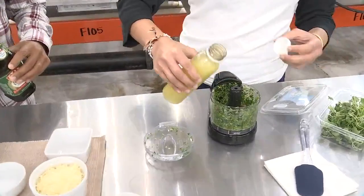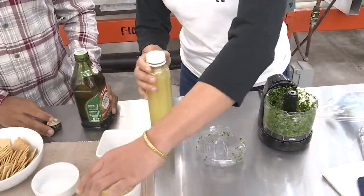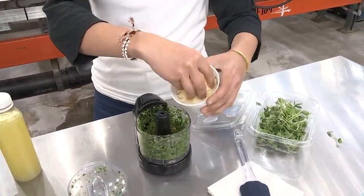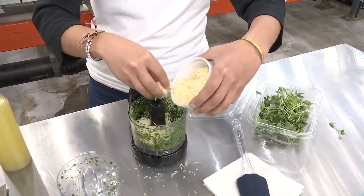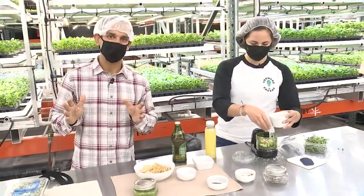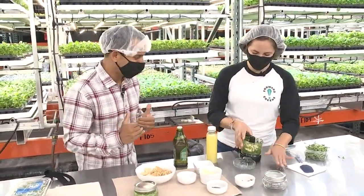Then you're going to add a little bit of fresh lemon juice and your Parmesan. When you're using the full container, you do a half cup of Parmesan, but we'll do a little bit less. Part of this is — anything tastes good if you dump a bunch of cheese into it. That's a hard and fast rule of cuisine.